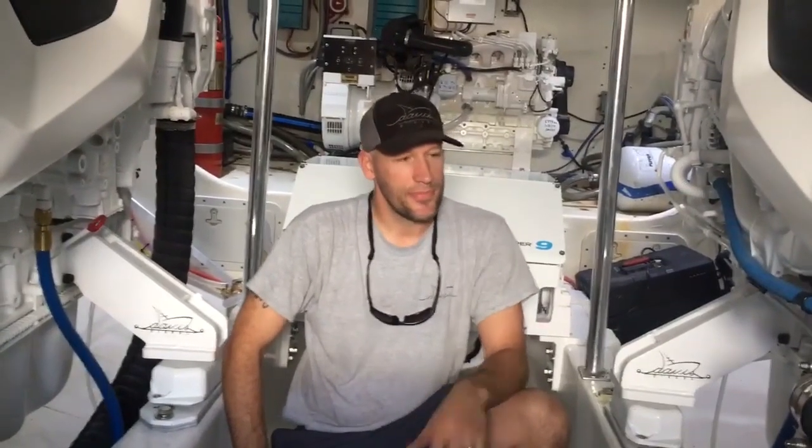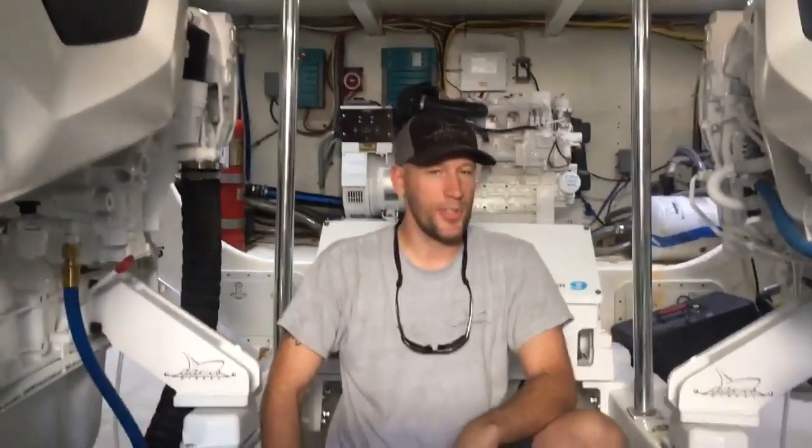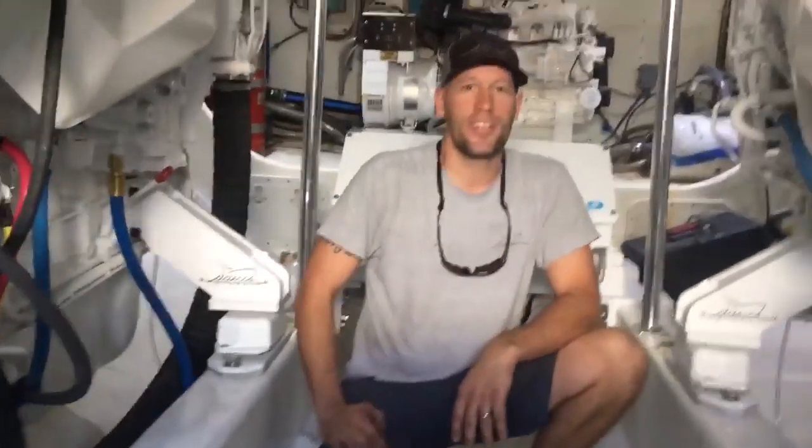Hey guys, we're just finishing up the Tranquilo Repower. Just about to do our sea trial, five days before Christmas. A lot of work is going into this. We're all really excited to see what it's going to do, but just a little view of what we've done in here.